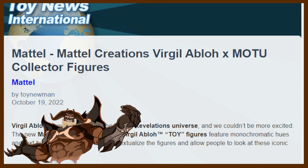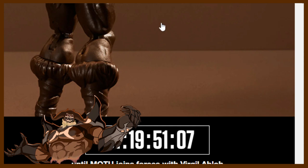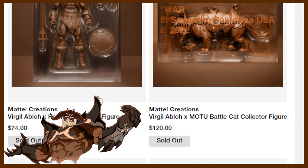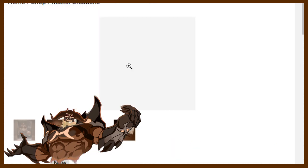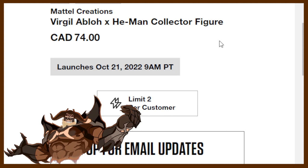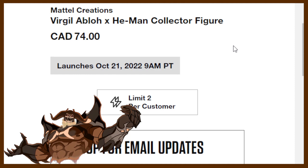Let's pop over to Mattel Creations for a moment to get more information. As we look here, we've got one day and 19 hours — just under two days — at the time of this recording. It's a Mattel Creations drop, and I cover Mattel Creations live, so I will more than likely be covering this live — stay tuned. It's listed as Sold Out right now, but that doesn't mean they're actually sold out; it just means they're not ready yet. It launches October 21st at 9 a.m. — I think that's around lunchtime my time — with a limit of two per customer.